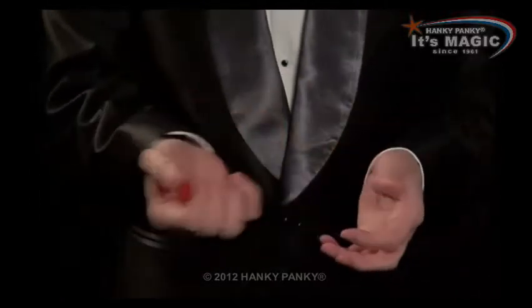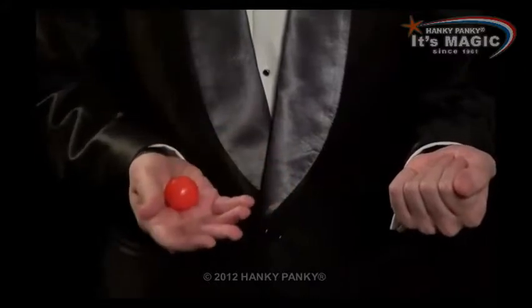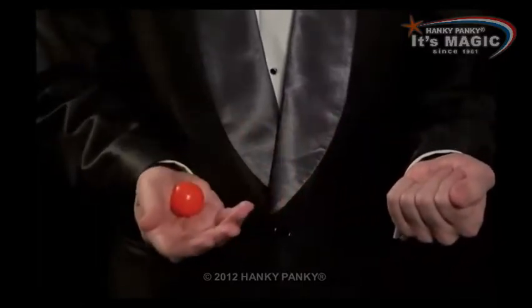To make the ball vanish, you pass it from hand to hand, but you don't really — you keep it, you retain it in your right hand. It never goes here. So it looks as if you place it, but secretly you keep it here.